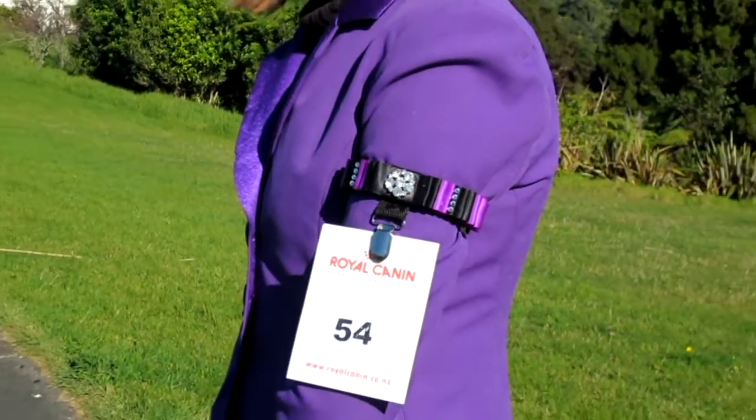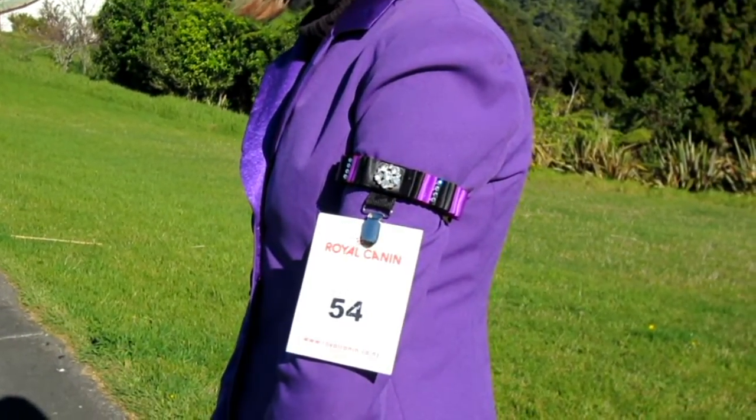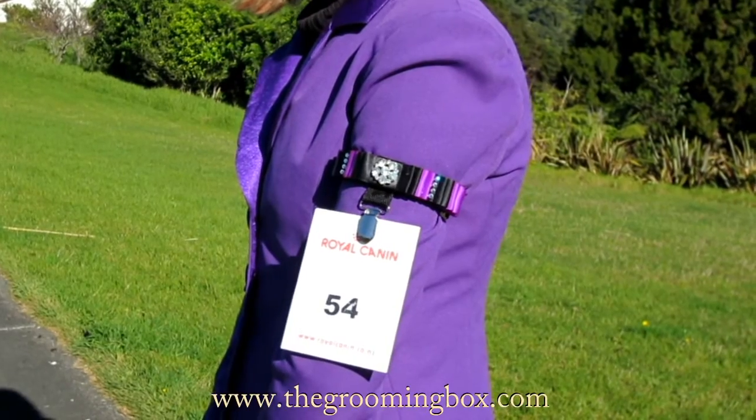To see our full product range, read more information, and to order your number clip armband, please visit us at thegroomingbox.com.